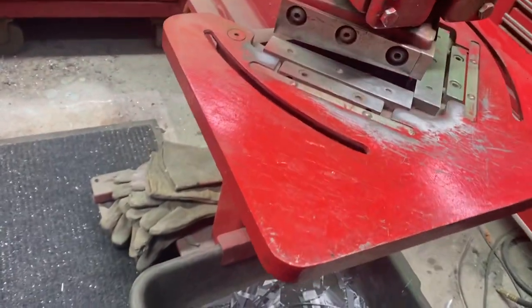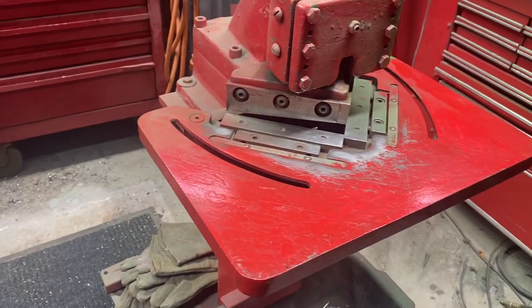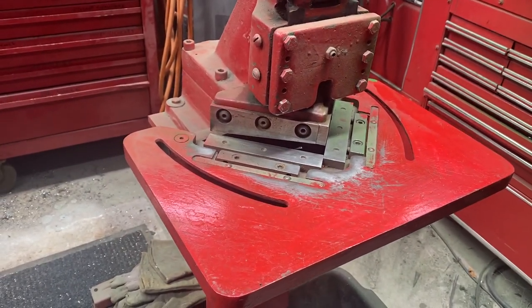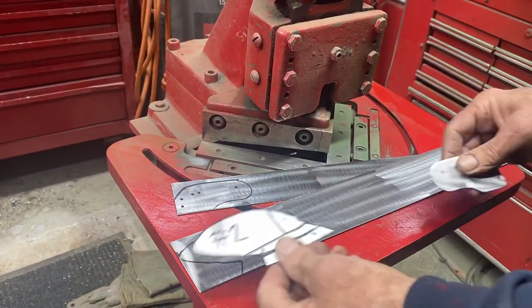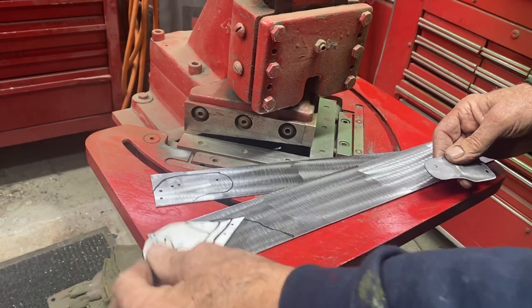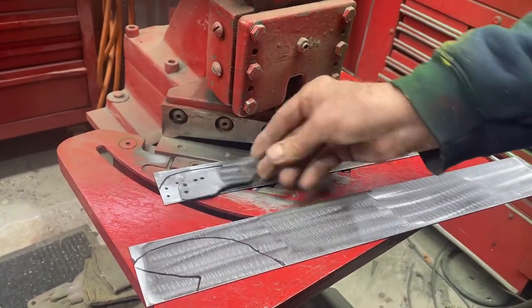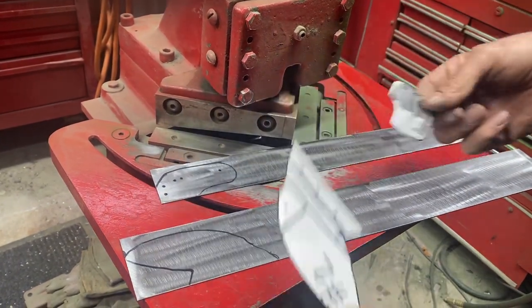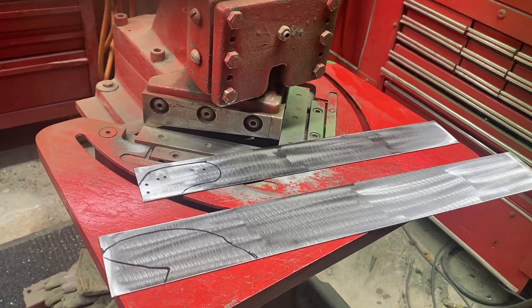Hold it right up close to the shear. Here's what I start out with - a pattern. I trace it on a piece of metal, or I have another piece I've already used and I put that on there and trace that. I got a lot more of these to make, dozens of them, so that's how it starts.